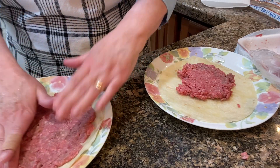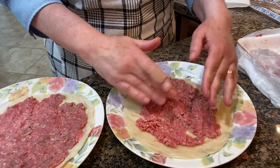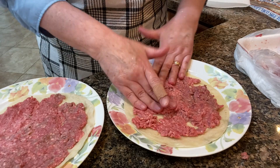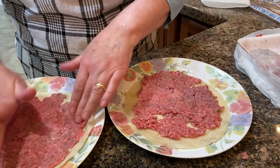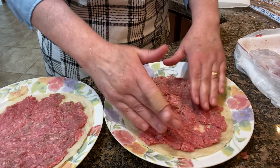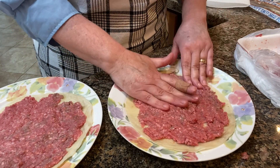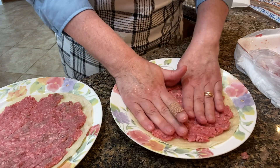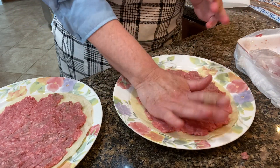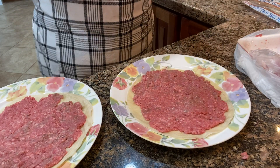I have two fry pans on my stove getting hot, and I took two tortillas and am taking about two to three ounces of hamburger and smashing it out really thinly onto the tortillas, trying to go as far to the edge of the tortilla as I can.